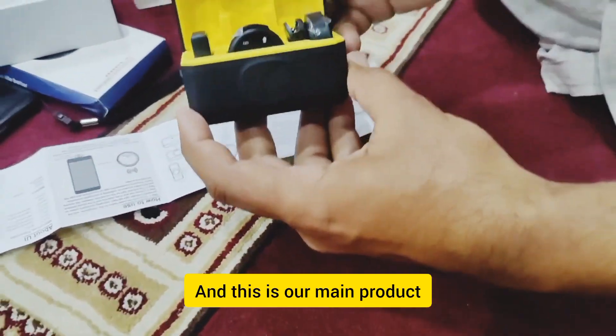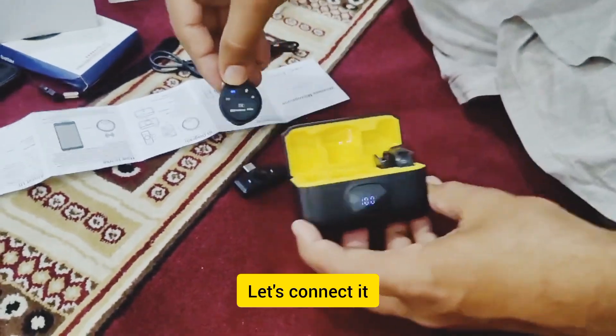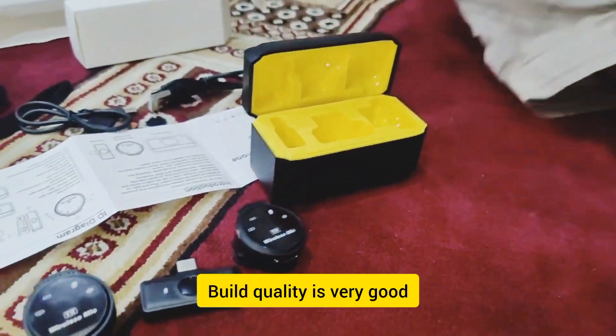This is our main product. Wow, this is beautiful. Build quality is very good.